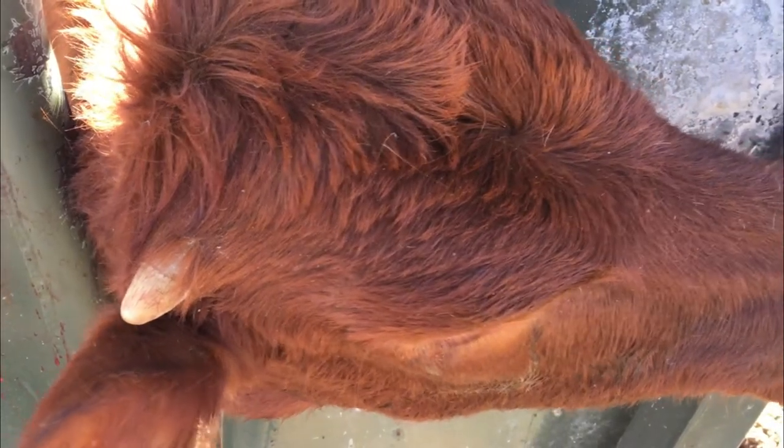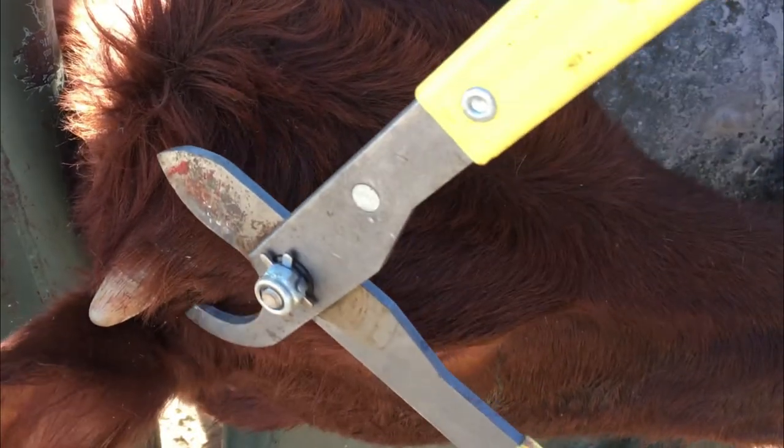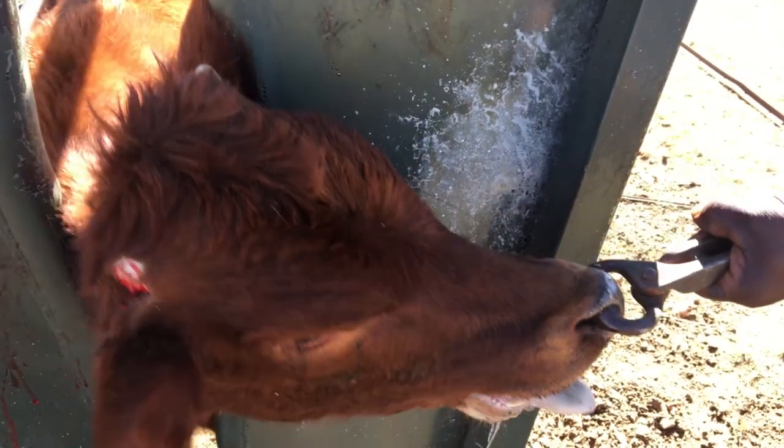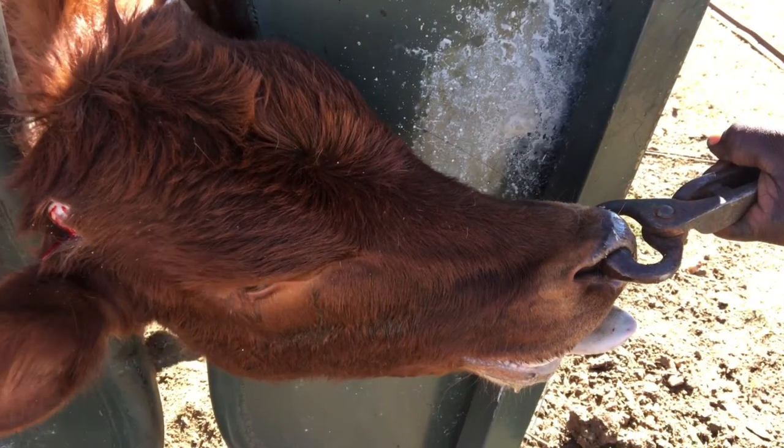Cattle with horns can hurt people and other animals, sometimes seriously. Farmers try to protect animals and people by preventing horn growth by removing the horn buds when the calf is still young. De-budding and de-horning is painful, so pain relief is essential.